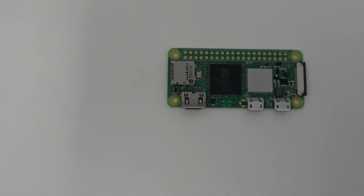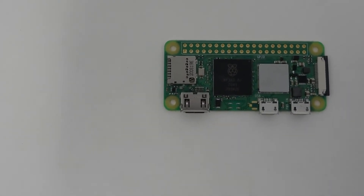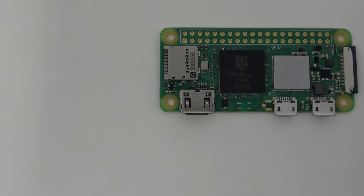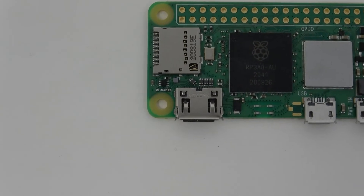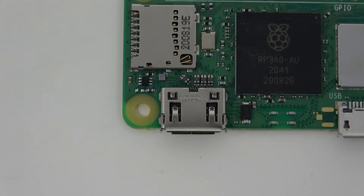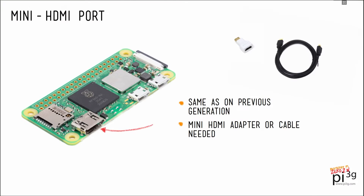A normal standard HDMI port doesn't fit on the Raspberry Pi 02W. To keep compatibility with the previous 0 generation, Raspberry Pi is continuing to use a mini HDMI port here. The Pi 4, as most of you probably will know, uses micro HDMI ports. Thus, adapters you bought for your Pi 4 or Pi 400 will not work with the 02W. This means another adapter or a special mini HDMI cable for most people.